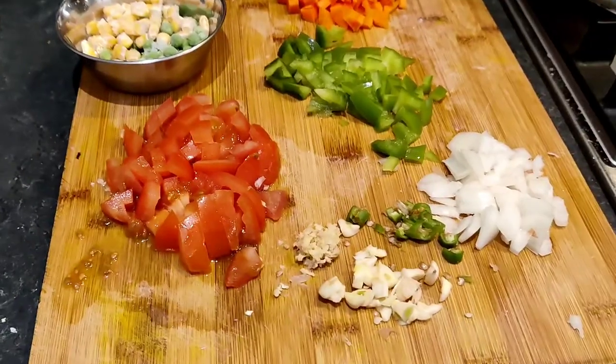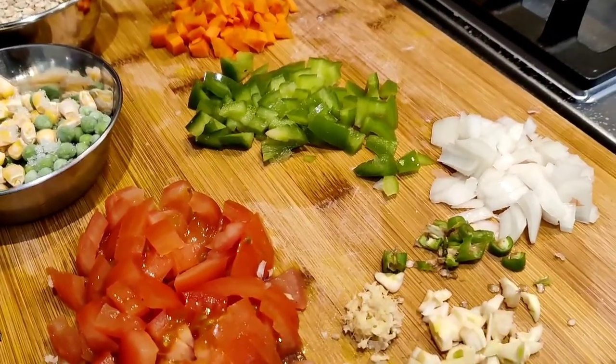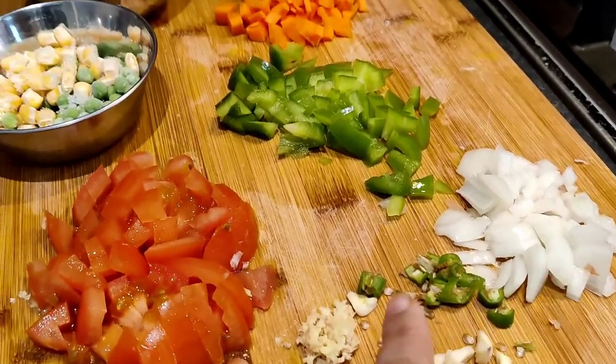So friends, today I am making masala oats for myself. You can also make oats soup. I have all the preparations done. Here I am making vegetable oats — without oil — just for myself.